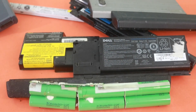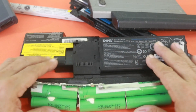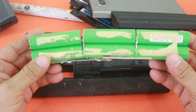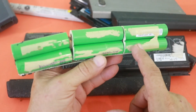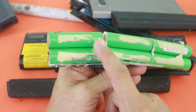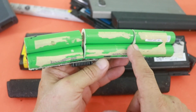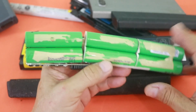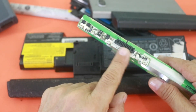The answer is yes. In most cases, we can find good cells in these dead battery packs. Let me show you how these battery packs are made. This is the most common configuration — it is a 3S2P. That means that we have two cells in parallel, these two in parallel, and these two in parallel, and the three parallel packs are connected in series. So this is 3S2P: three series of two parallel packs.